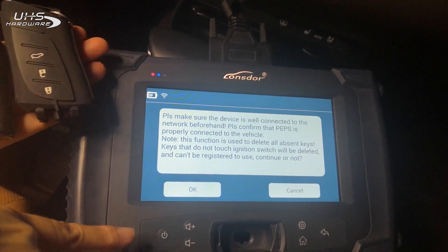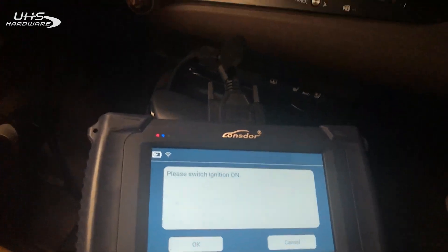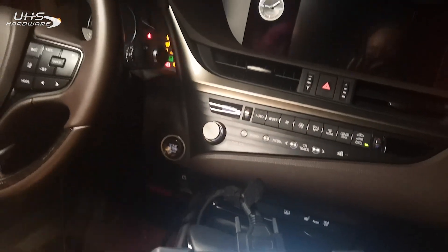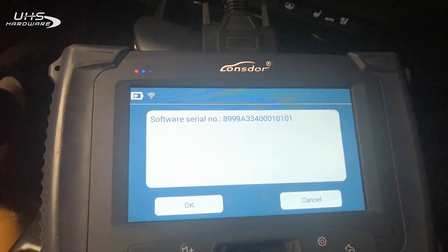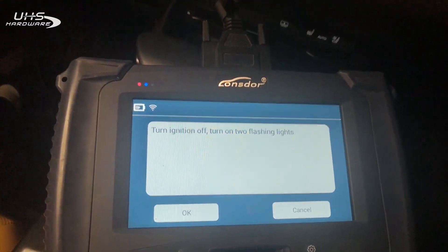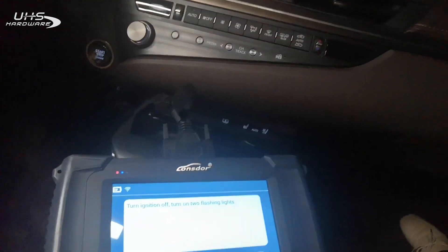Continue. Switch ignition on. Continue. Turn ignition off and flashing lights turn on.